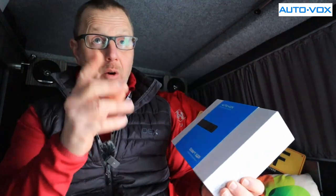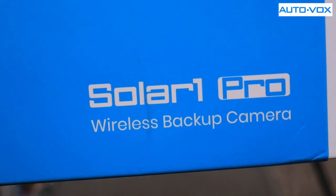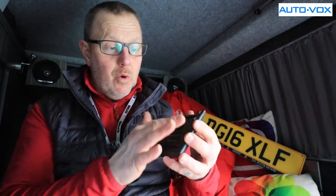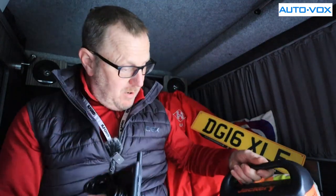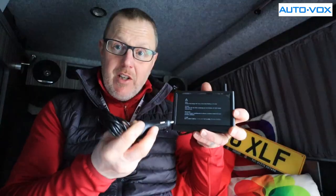Vox sent me this — they didn't know I already have a camera. They asked if I could take a look. This is new in the UK and it's wireless. I've already done an unboxing — I'll put a link up if you want to see it. Basically you get a small monitor and a charging pack. You get a plug that goes into your cigarette lighter. I'm going to use my Jackery with a 12-volt power supply for this demonstration because my van's sockets are completely full.